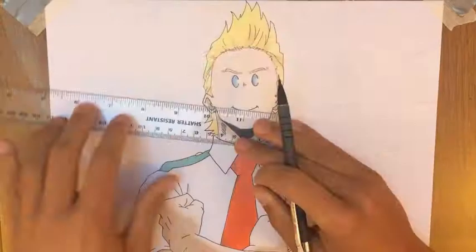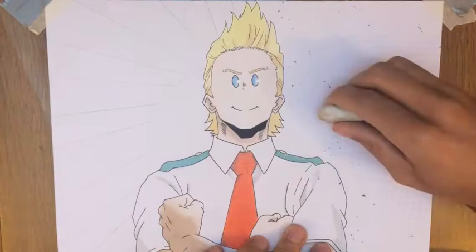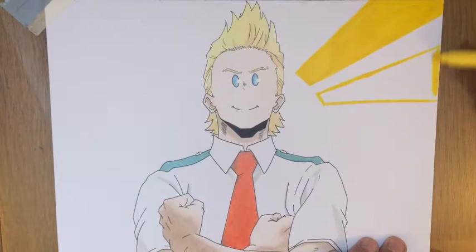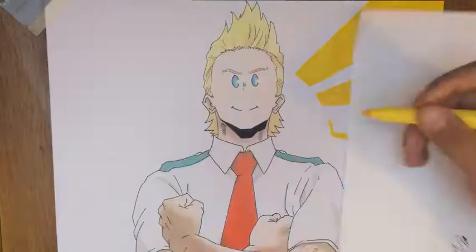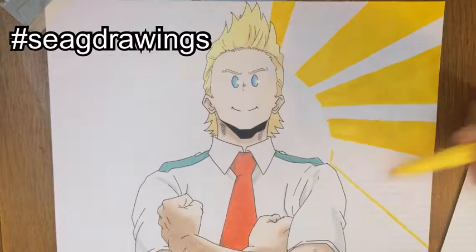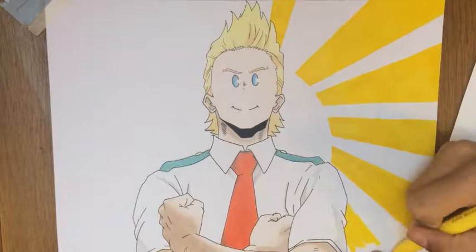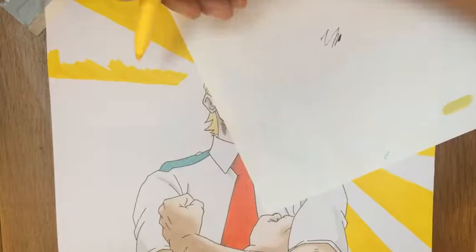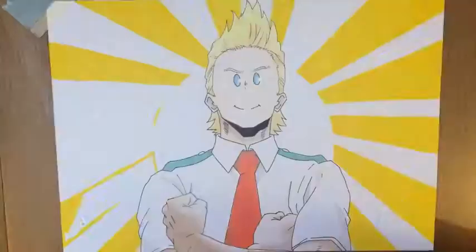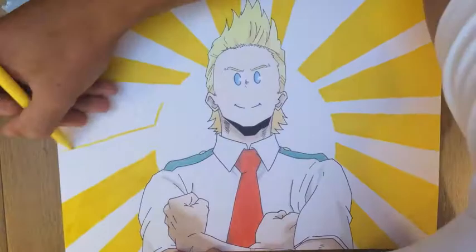This is pretty much it for today's tutorial — I hope you enjoyed it. My next tutorial will be on Orochimaru, so look forward to it. If you try this tutorial, post your drawing on Instagram with the hashtag #sickdrawings so I can see your work. If you're new to the channel, don't forget to subscribe, hit the like button, and share it with someone. Until next time, take care, bye!